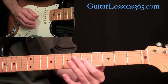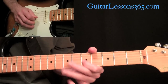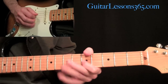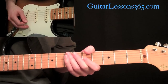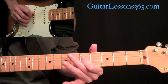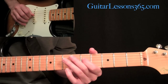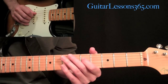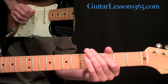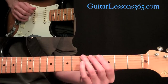Then grab this C, which is on the fifth fret on the G string. Hold it slightly - he's got some harmonics on that - and then pull off to the open G. Come over to the D string, fifth fret, and pull off five to zero on that one as well. Then play three on the fifth string, and five on the low E.